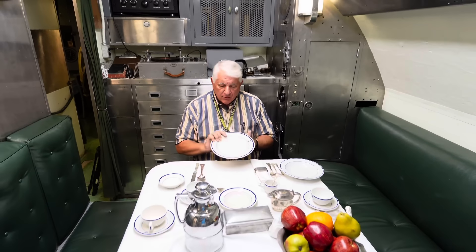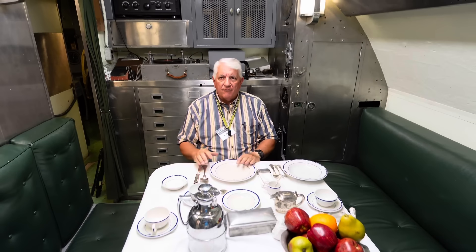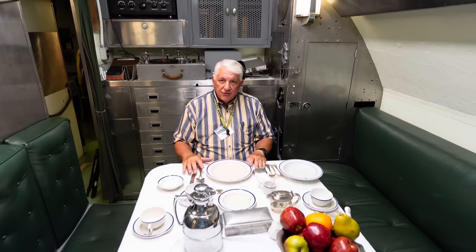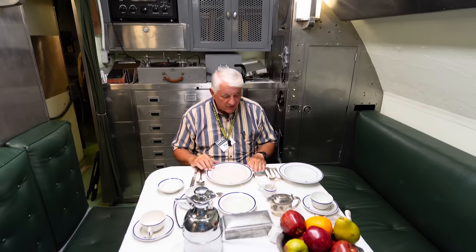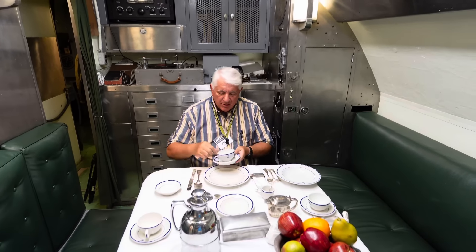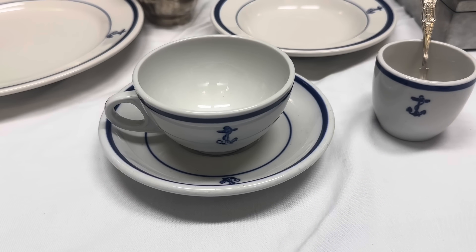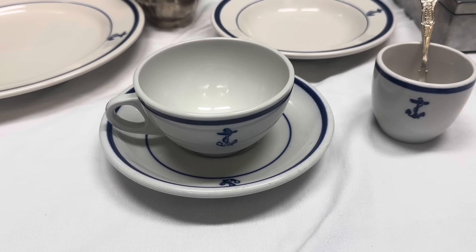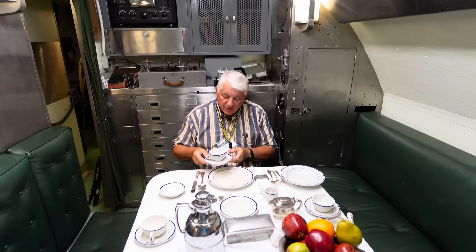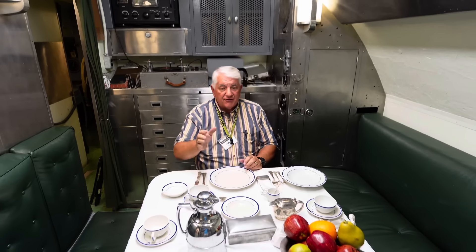These are made by Homer Laughlin, although Shenango and Sterling and a variety of other companies made the china in the hundreds of thousands, if not millions of pieces. It was also on your teacup — the fouled anchor teacup and saucer. This is a Shenango and a Shenango saucer. By the way, etiquette was that the fouled anchor should point toward the center of the table.